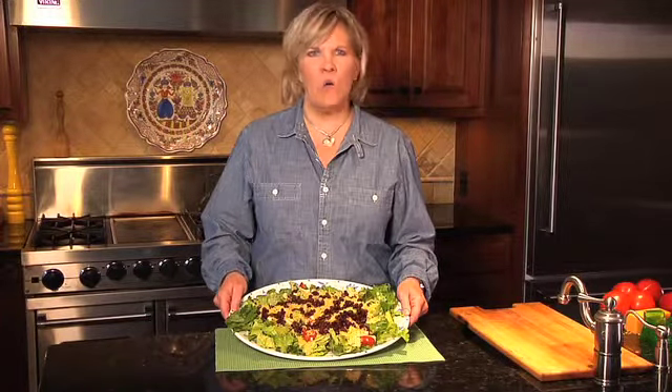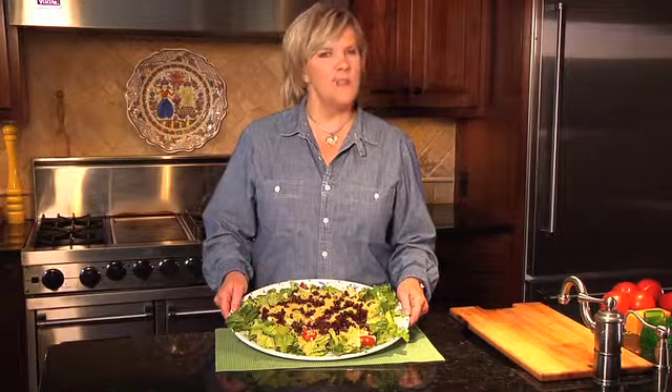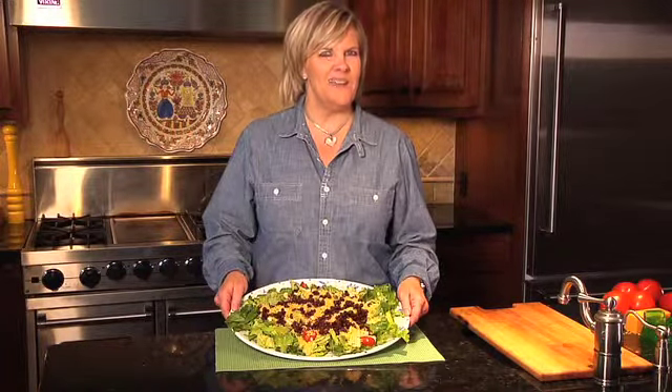Simple adaptive gadgets that you can find at any store are going to be great for getting your kids involved in meal preparation, giving them more independence in the kitchen. I don't care how old your kids are — there's always a little something you can get them involved in, especially when you use the right adaptive gadgets.